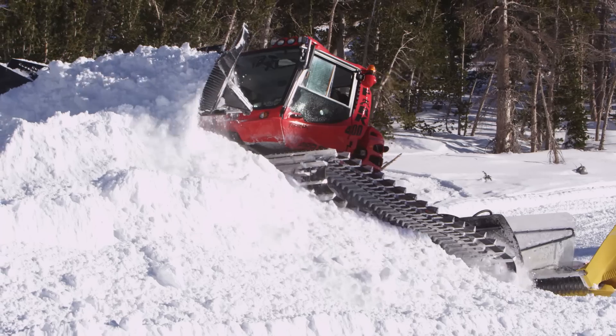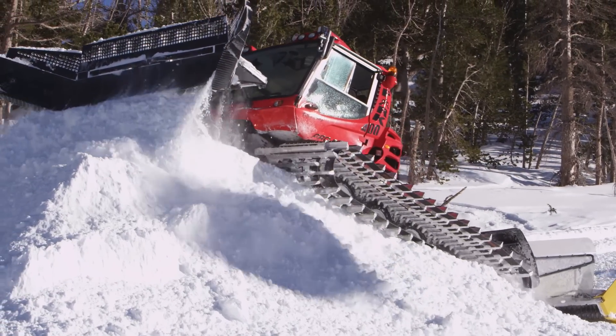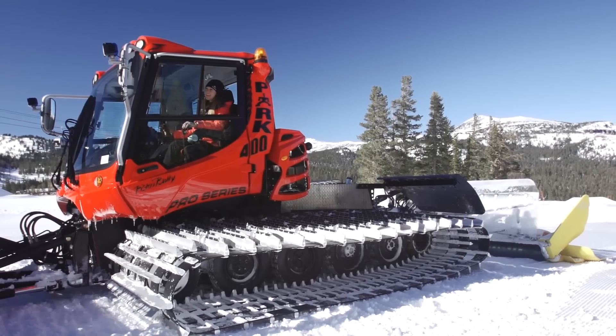Need I say more? The new 400 Park Pro Series from Piston Bully — it's designed for the professional park builder. Come on, up your game.